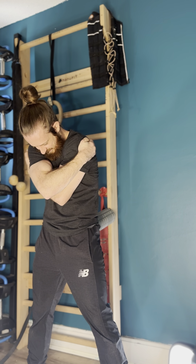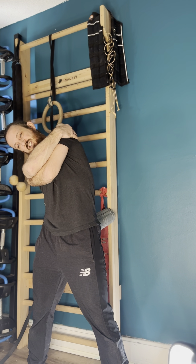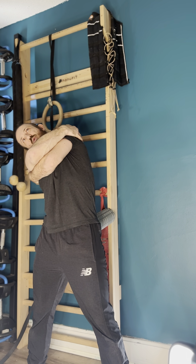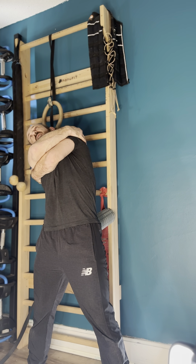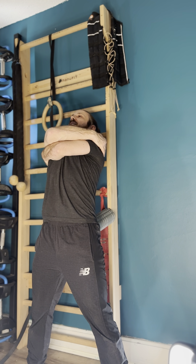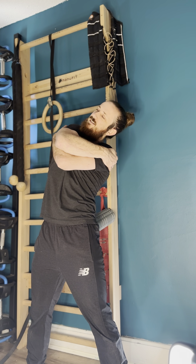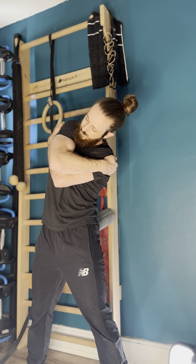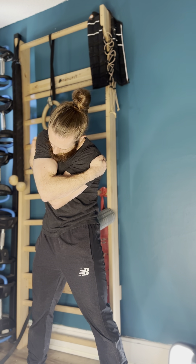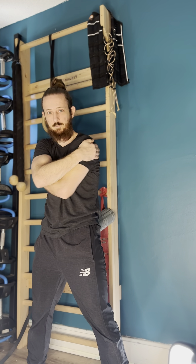From the starting position I will reverse the movement in the opposite direction. This is called a controlled articular rotation. Really focus on controlling every movement as you go through the full range of motion. Then we'll finish back where we started for one full repetition.